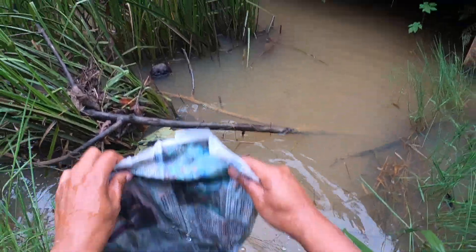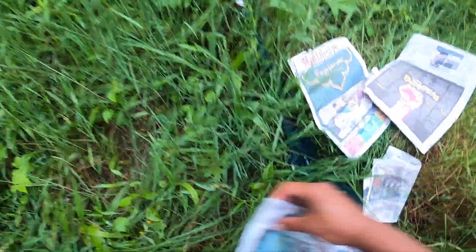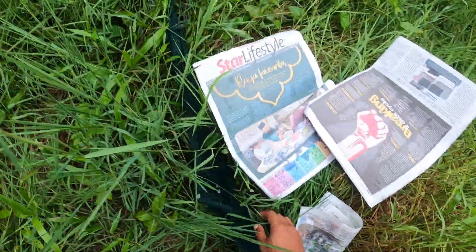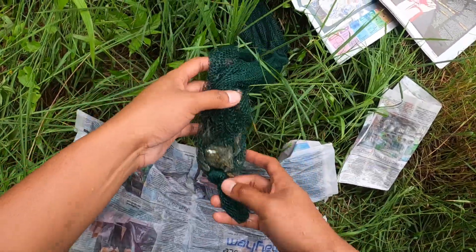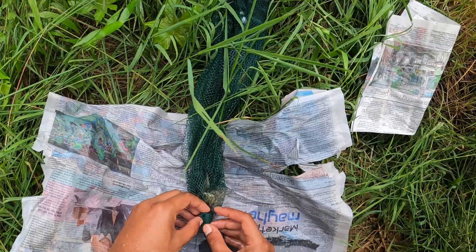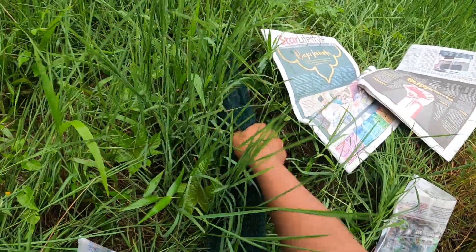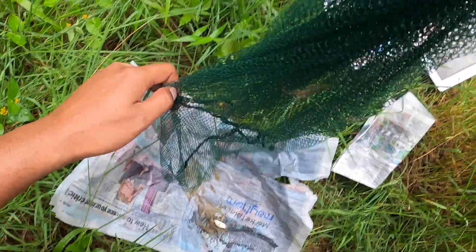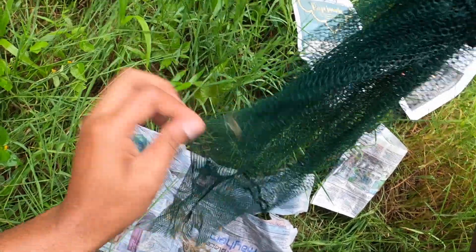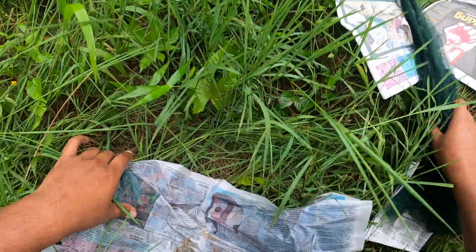Rendam, bagi lembab kan. Okay, ni udang — besar-besar udang eh. Kemudian udang ni kita letak dalam ni. Okay, udang ni kita letak dalam ni.